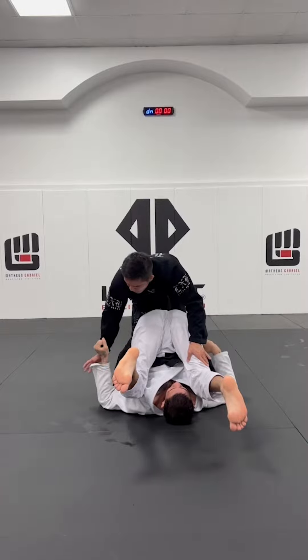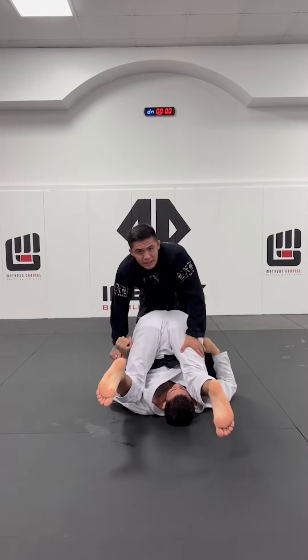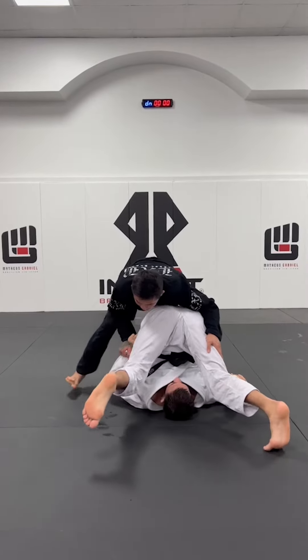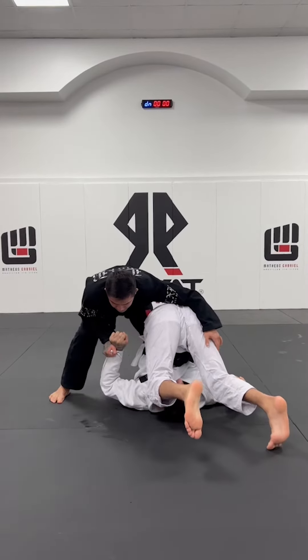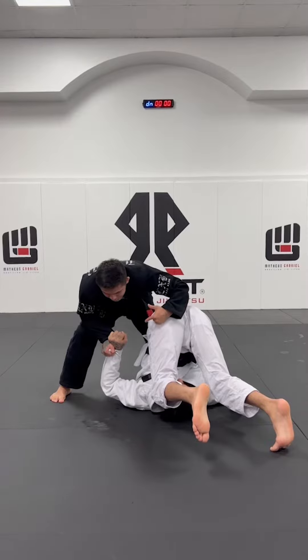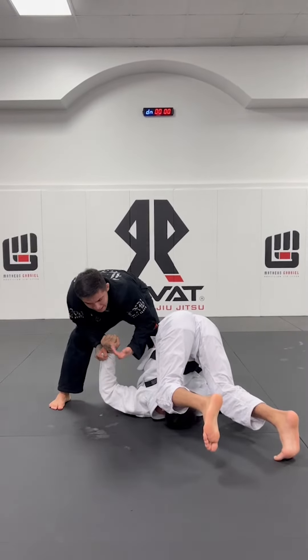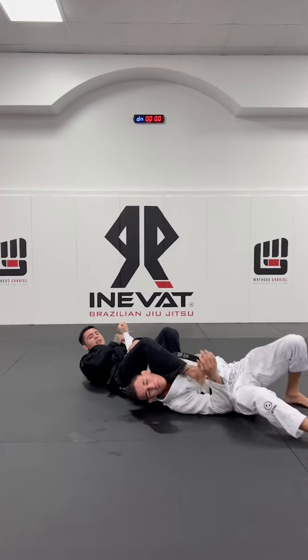I'm gonna turn, I'm gonna grip — I'm gonna grab his sleeve. Now I'm gonna keep making pressure on him, but I'm gonna start to walk to the side. Then I lock his arm here — my free arm — I'm gonna hold his elbow and now I'm gonna lay down and pull his arm to the armbar.